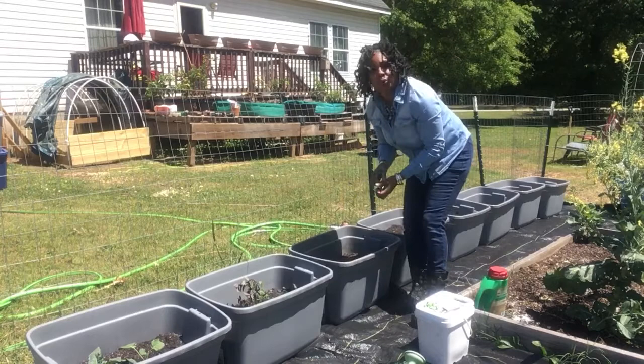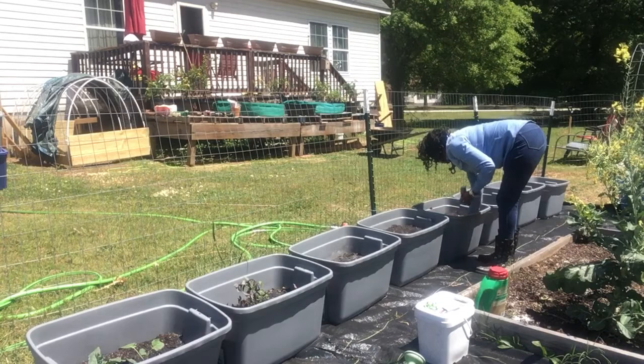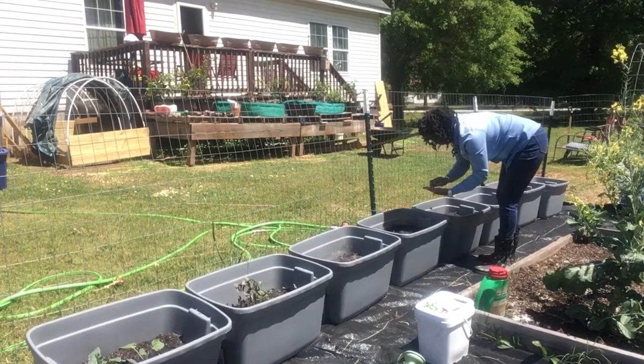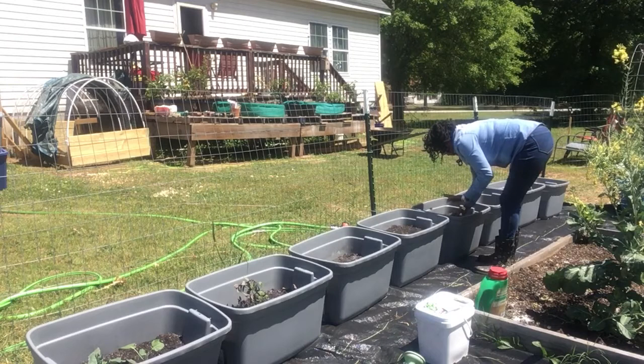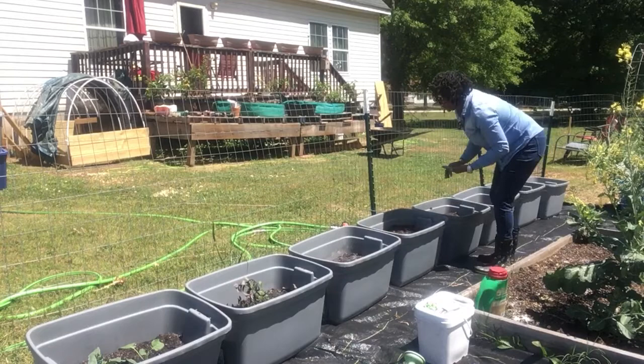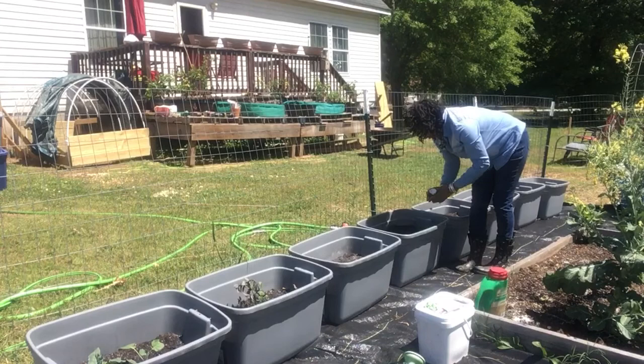I'm gonna do Roma tomato over here — I know I'm gonna forget. I'm gonna do a couple of Romas over here, maybe about eight seeds in there. All right, so I did about eight seeds of Roma in this one.